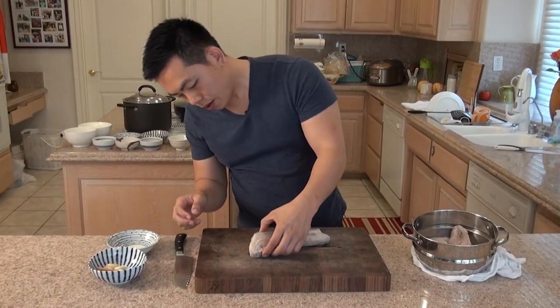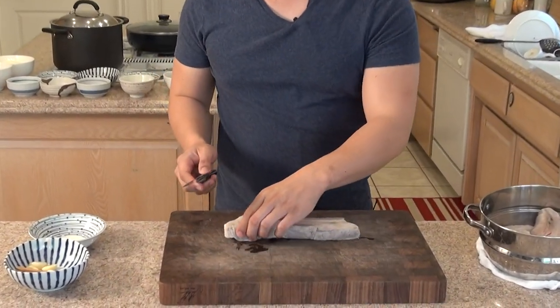So now the pork belly has been blanched for 10 minutes, all the junk has been rinsed off, and now we're going to start cutting it into smaller pieces.